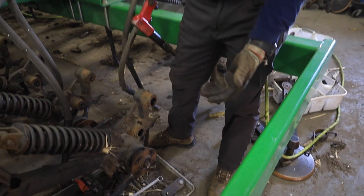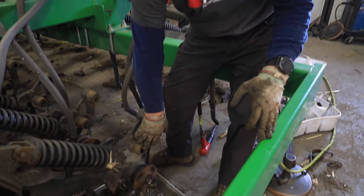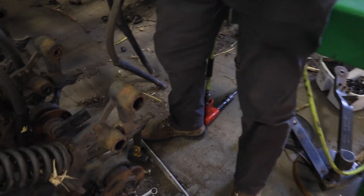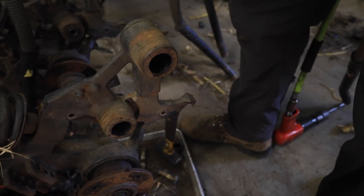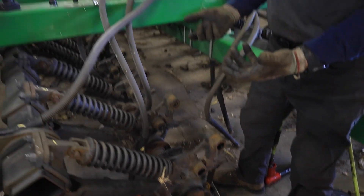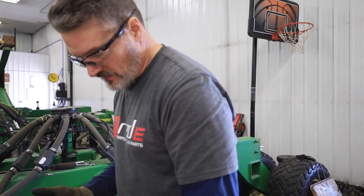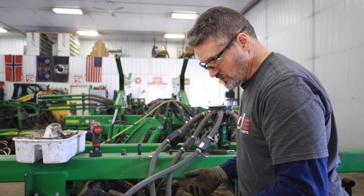Off she comes. Now we're ready to clean this pivot out — we've got to get that grease out and get the dirt out of there so when we go in with new bearings we're not contaminating that cavity. Those bearings are sealed, so we're not as concerned about that as we would be with a standard greaseless bushing.